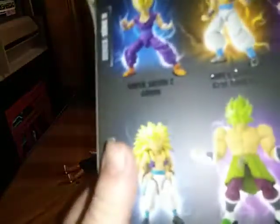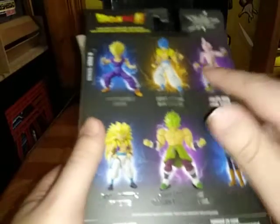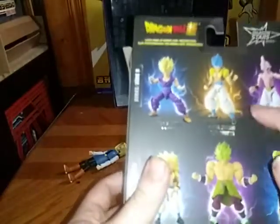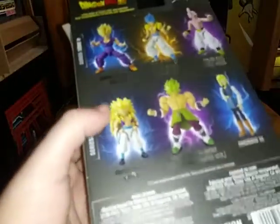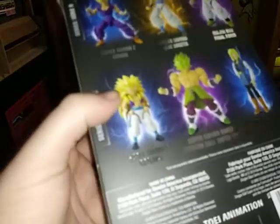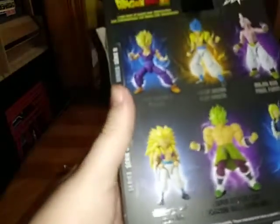It's an interesting box. Looking at the packaging, we've got images of other figures. We've got 18, Majin Buu, Gotenks, Gohan — Gotenks is Super Saiyan here — and Majin Buu and Gohan. And that's all there is to say for the packaging.